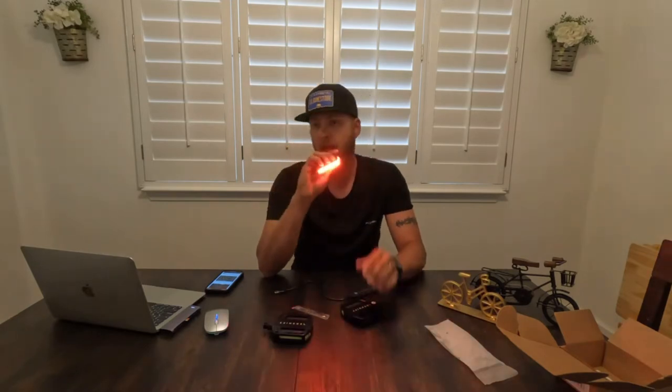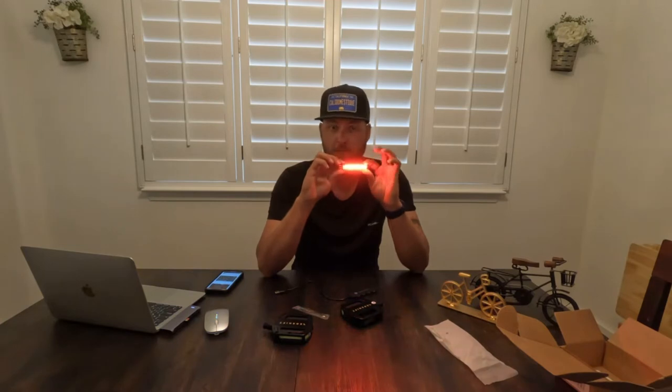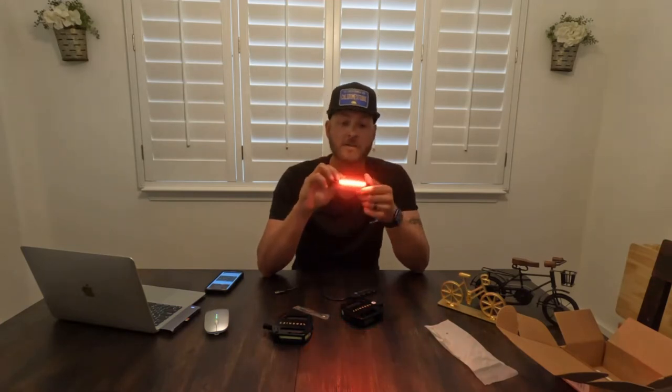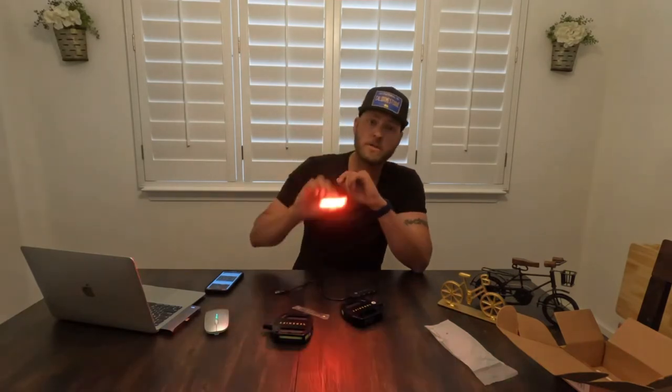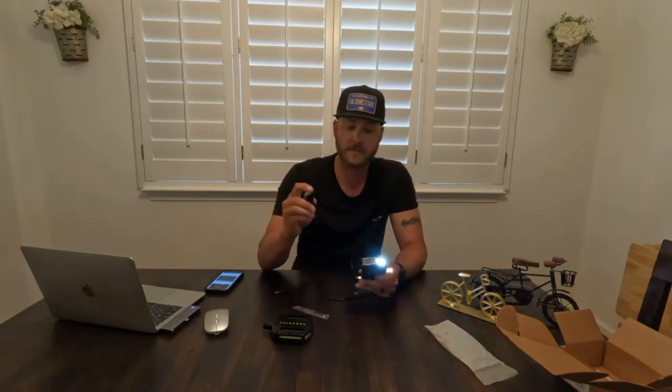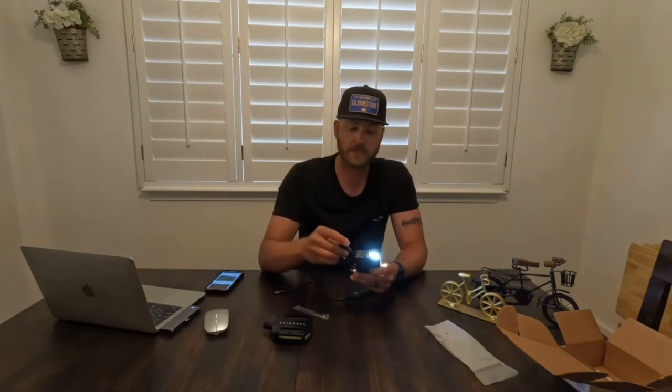The neat thing about this is they have three flashing modes. If you have steady mode on, it's good for three hours. If you have flashing mode on, it's good for 11 hours. And if you have eco flash, it's good for 36 plus hours. It knows if you're going forwards or backwards. Check it out — I'll turn the other side back on and let's do a flash.